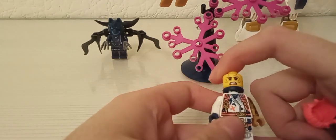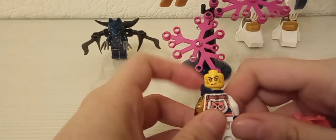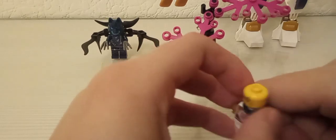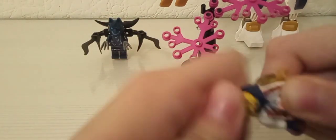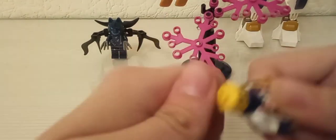Asta e fața ei și are fața asta cu puterea. Foarte mișto minifigurină, chiar îmi place. Doar că fața — dacă o să vorbească mai pe scurt, rămăsese cu mască. În fine.